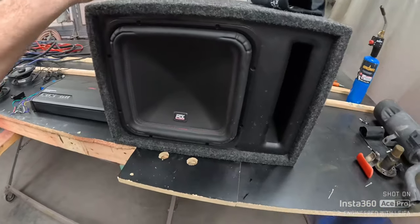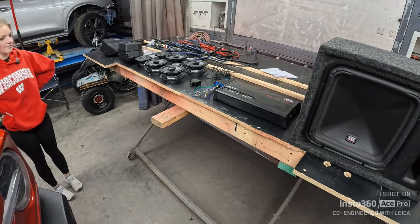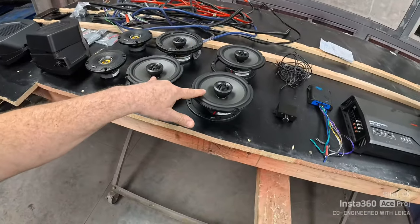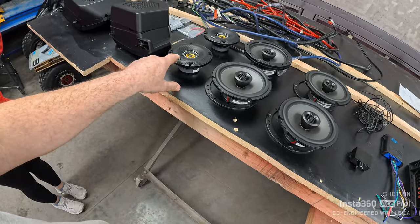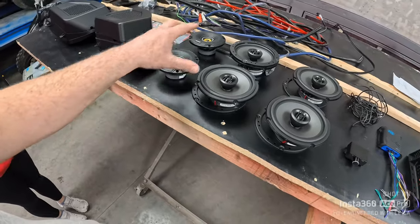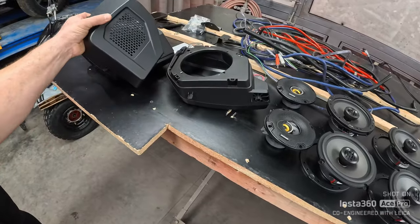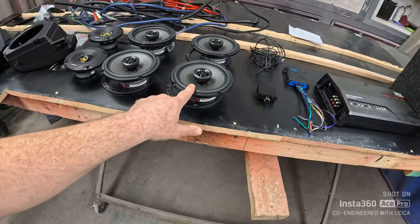This stuff here — the sub and the amp and the wiring — is out of her Subaru that we just sold. The new owner didn't want it, so we took it out and added to this build. We're going to replace all the speakers in the truck with MTX 6.5s. We've got four-inch kickers for the dash, simply because MTX does not make a four-inch speaker, so we had to go with the kickers. We'll put those in the dash, these in the kick panels, and then we got these Mabbits going to replace the rears on the back roll cage area. So they will get a pair of 6.5s also.